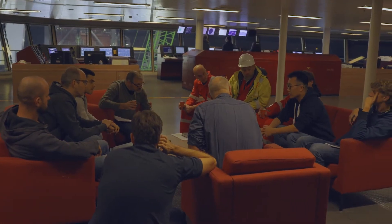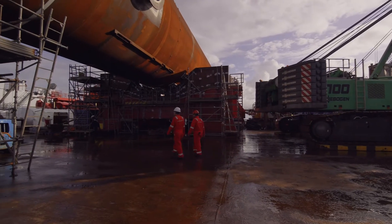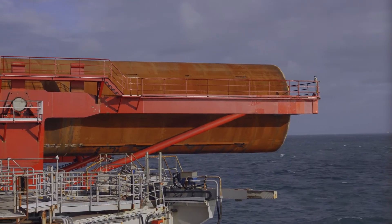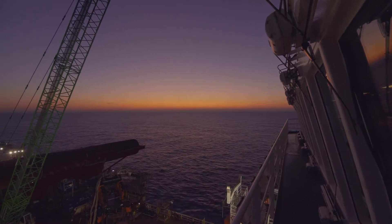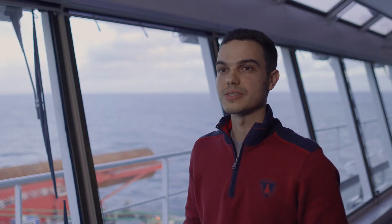Behind me you see the deck of the Seaway Strashnov with the test pile laying in the upend cradle. Next to it you see the motion compensated outrigger that will help us install this monopile within specifications. We'll be very excited to finally start this test and hope that everything will go smoothly and we'll have a successful installation.